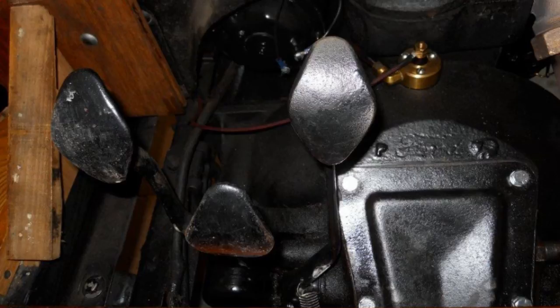The pedal to the left is the clutch. And for a Model T, there's two speeds: low and high. You push the left pedal clear to the floor, all the way down, and that would go into low.